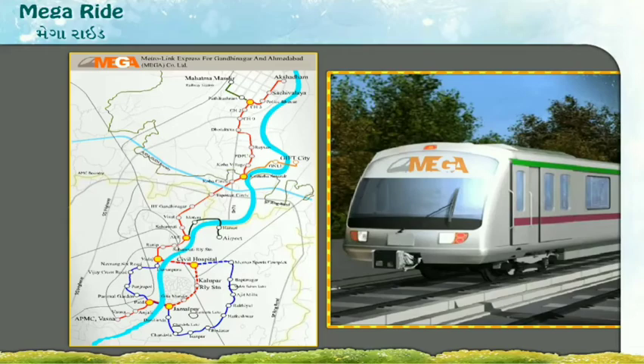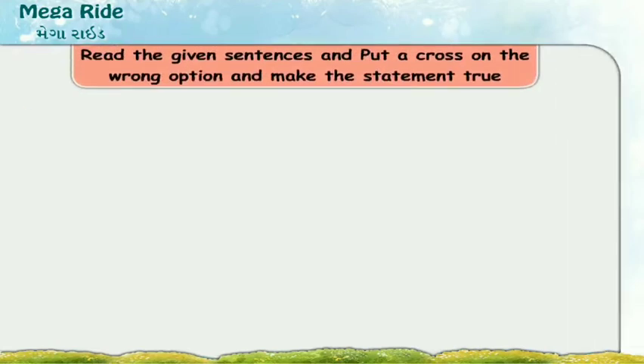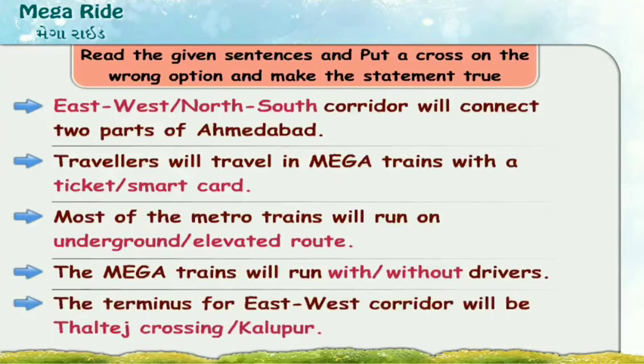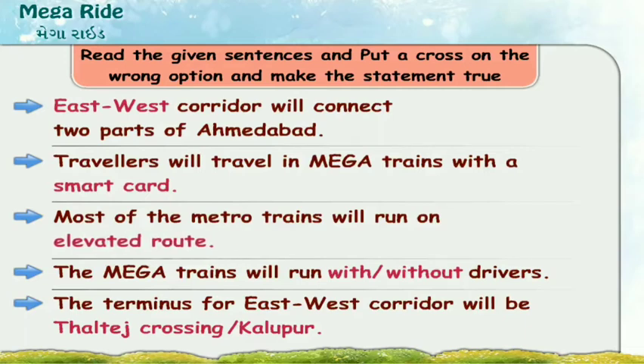Mega Ride will surely help us a lot. Now let us read the given sentences and put a cross on the wrong option and make the statement true. The East-West corridor will connect two parts of Ahmedabad. Travellers will travel in mega trains with a smart card. Most of the metro trains will run on an elevated route. The mega trains will run without drivers. The terminus for the East-West corridor will be Thaltej Crossing.